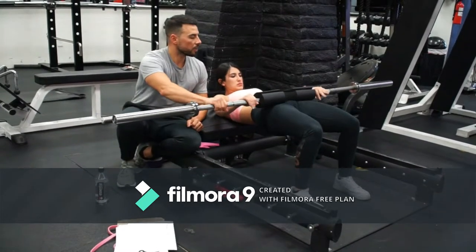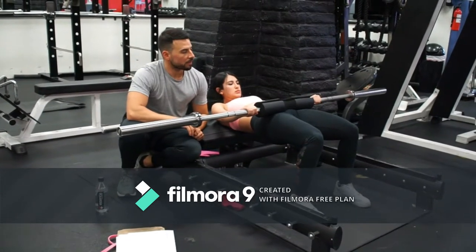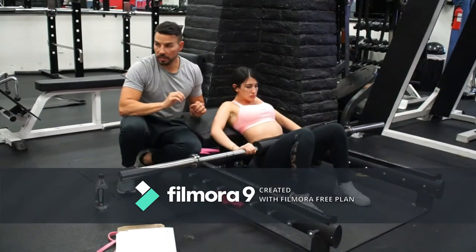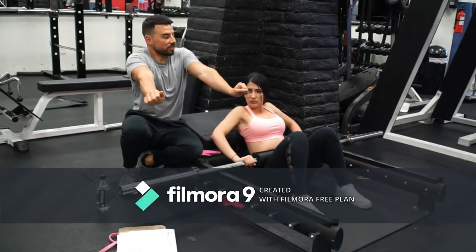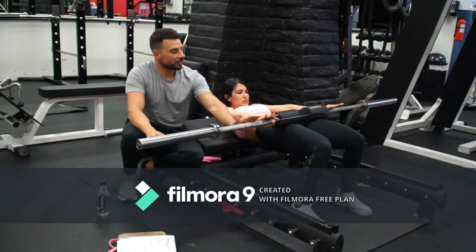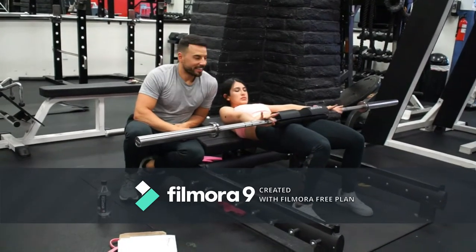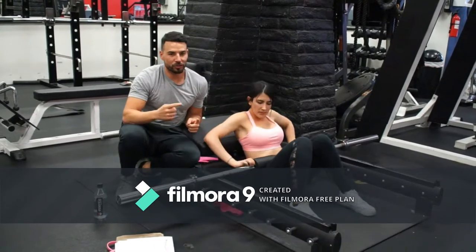This is proper positioning right there. What I've seen many girls do — especially girls — is extending the arms. Now extend the arms — yes, and they go there. This is very common. When you do that, you can move more weight, but you are shortening the range of motion.